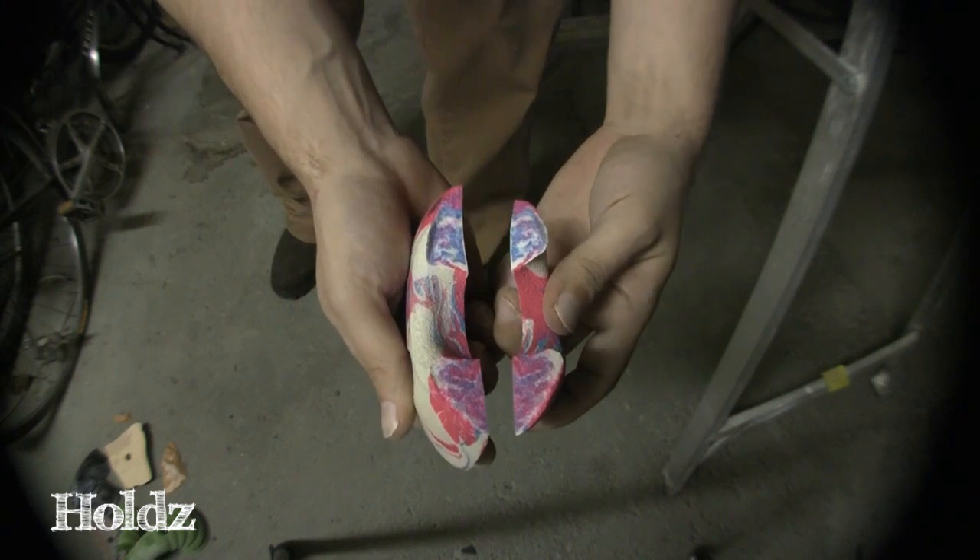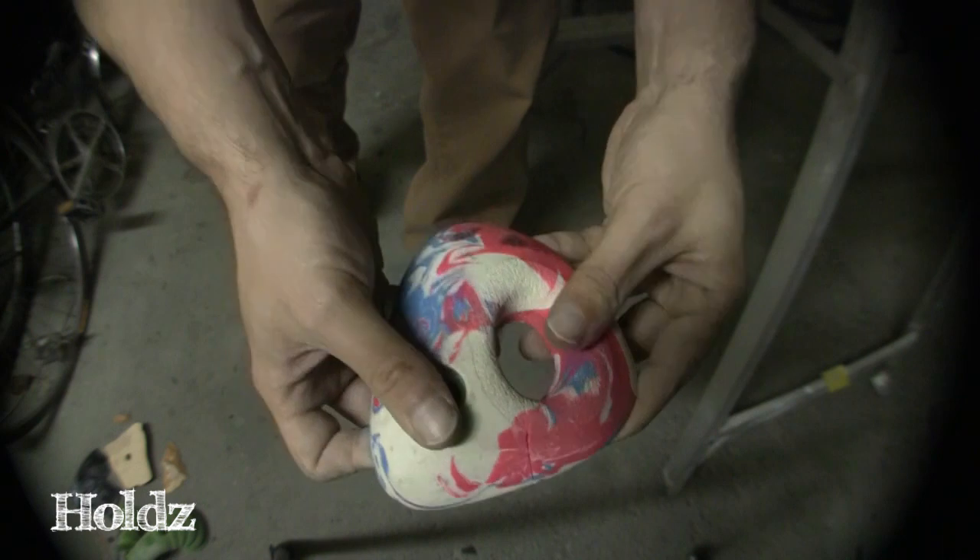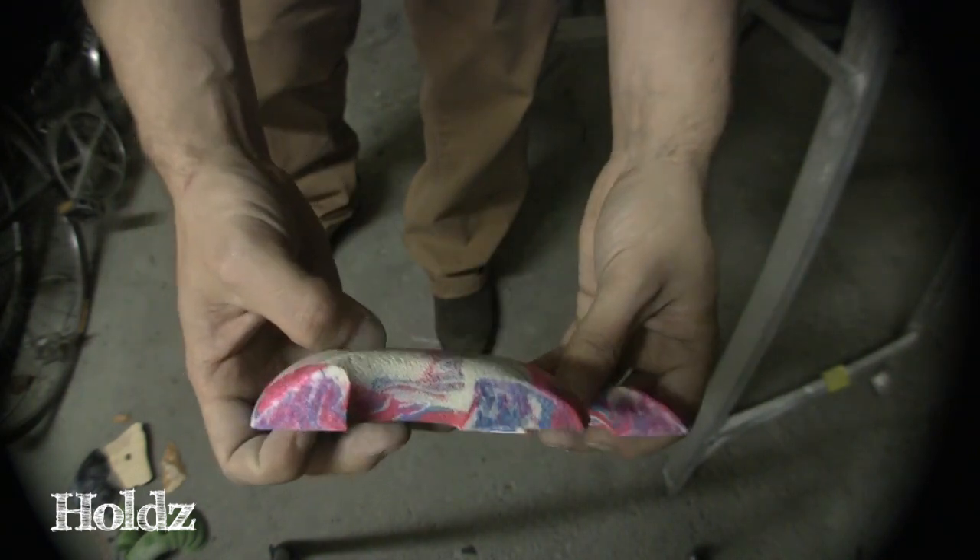Snapped in two — I'm actually pretty surprised by that. I could probably glue it back together if I really wanted to, but yeah, completely snapped straight down the full line.